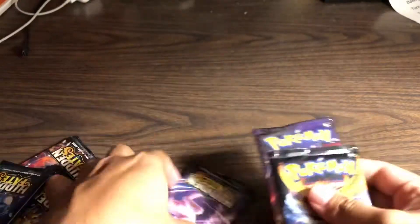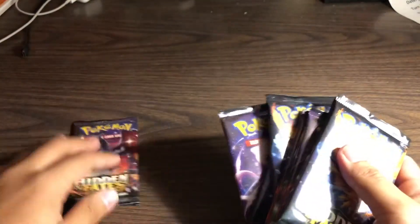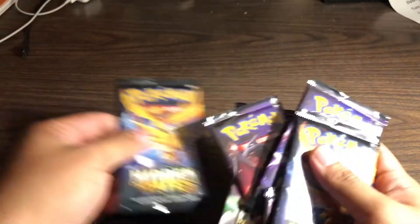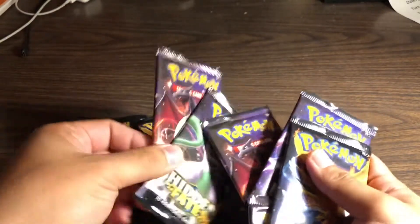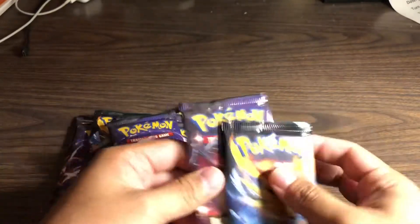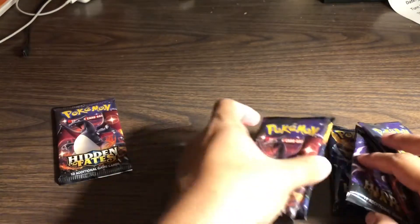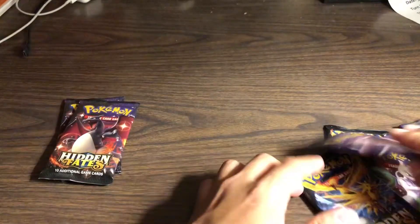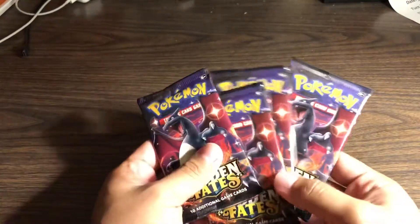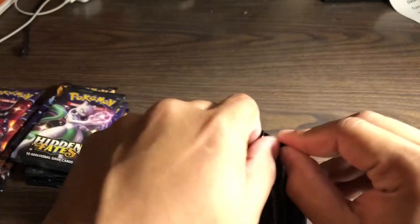To me it looks really cool. Me growing up, I've always wanted to be a Pokémon trainer. Let's try to do this quick as possible guys. One, two, three, four, five, six, seven, eight, nine, ten. I put all the Charizard packs to the side, so anyways we got four Charizard packs here.